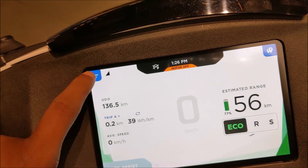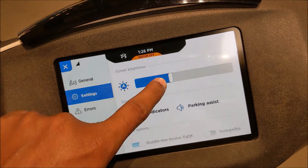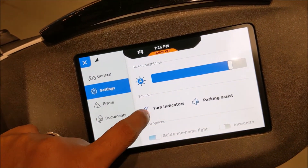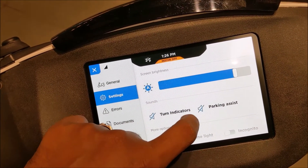If you come back to the settings area, you have options to change the brightness of the screen. There is also an option to turn off the turn indicator noise and parking assist noise. There is also a guide me home light option and an incognito mode where it cannot track your position.